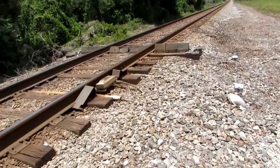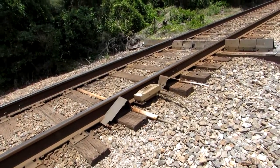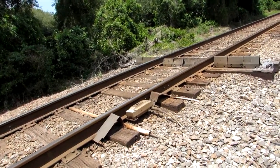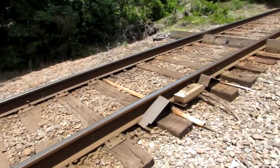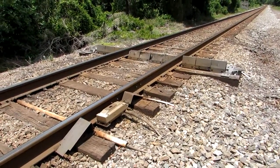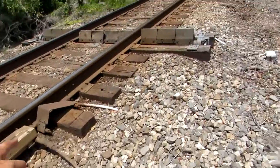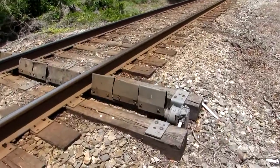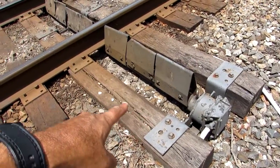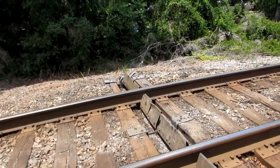What are these here for? They're kind of rare — you don't see them very often. They're usually placed about 20 miles apart from one another, and what they do is detect any kind of dragging equipment along the train. It drags along the side of the train and hits these bars, either on the east side of the track, the middle of the track, or the west side of the track.